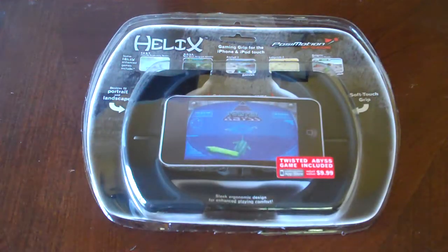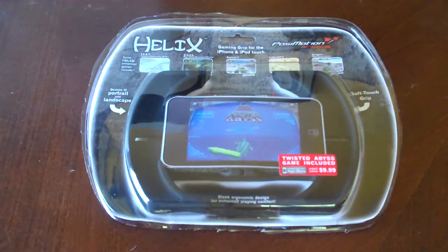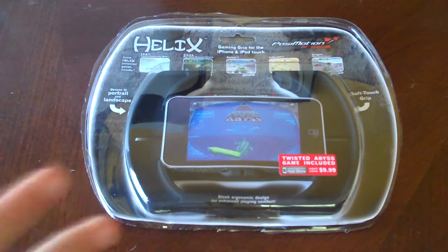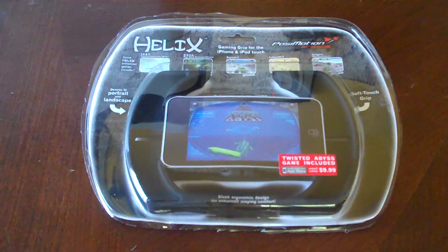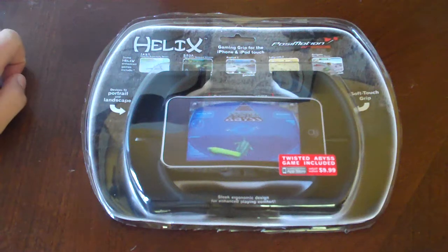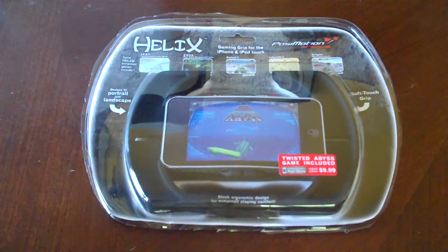Hey guys, it's iPodTouchGo22 with a review of the Helix. It's like the game controller I just reviewed not long ago, actually two videos ago. But this one is a little more advanced and nicer. Soldier Knows Best reviewed this on his channel also. It actually goes portrait and landscape, and works for iPod Touch and iPhone.